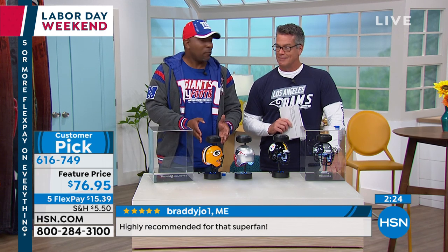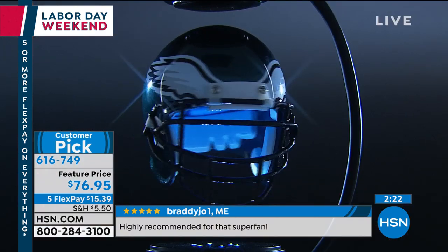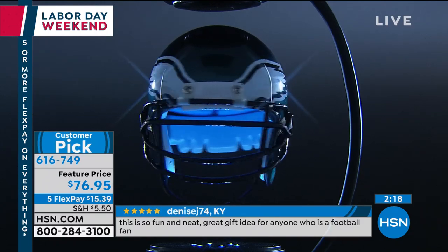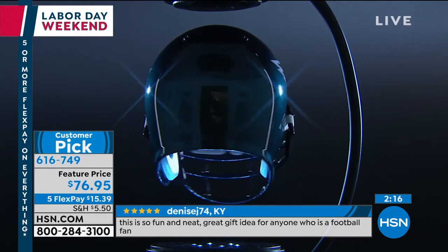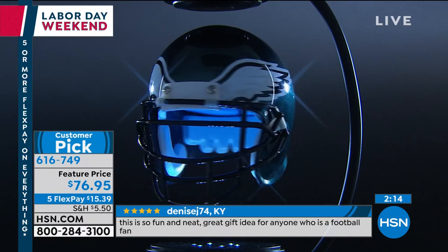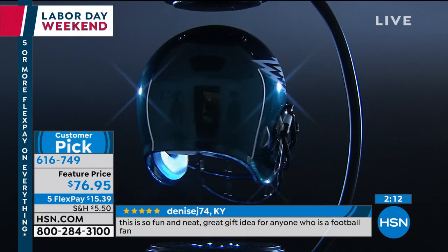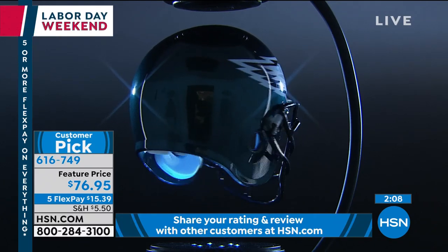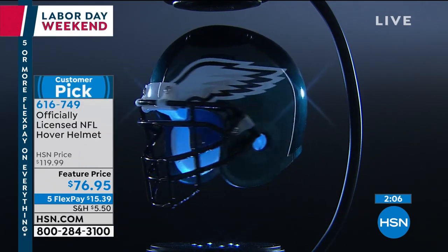The tiki totem has that cool factor — it's nice and classic — but then you go over to the hover helmet and it's almost UFO-like, floating around your space. If you set this on a nice desk in someone's office, it's incredibly classy. You also get this awesome Lucite case. If somebody comes into your office, first thing they're gonna say is 'Hey, what's up with the helmet?' It's like a pendulum that swings, but now you're showing your team spirit.